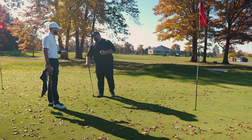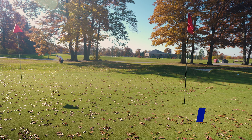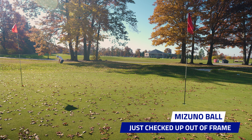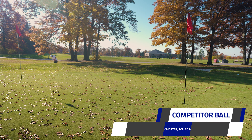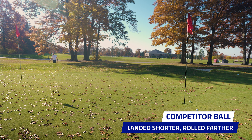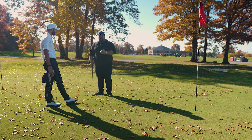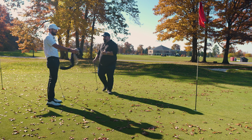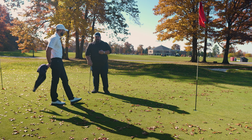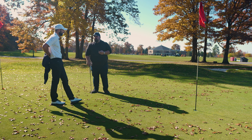From a feel standpoint, the Mizuno ones kept their spin. It seemed like it was holding up and still, even on shot 15, dropping and stopping pretty good out of a bunker — we're talking about a 25 to 30 yard bunker shot. It would bounce once and stop. It had about a foot bounce literally. So I'd say it did pretty good.